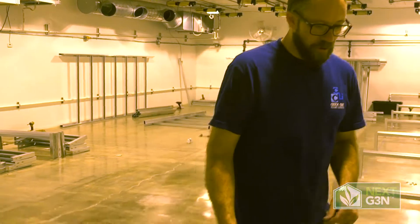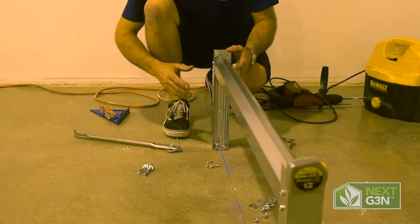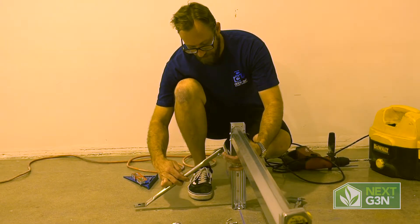The end leg assemblies also include a support bracket system. This adds stability both fore and aft to the leg assembly. We always want to make sure that all of these are staying plumb and level, and these assemblies allow us to.